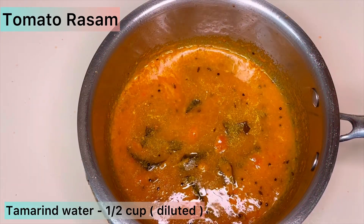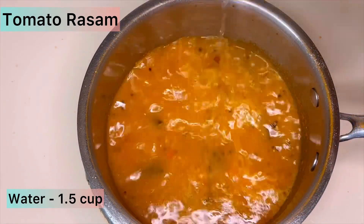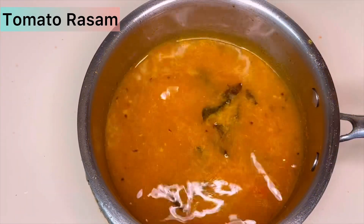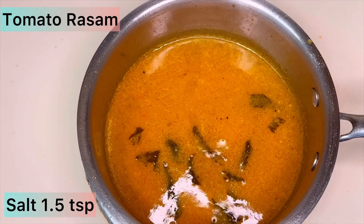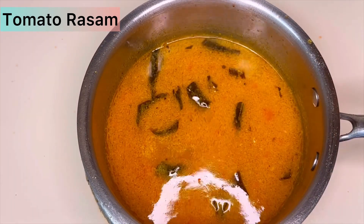After cooking for about 30 seconds, add half a cup of tamarind water and one and a half cups of normal water. Then add one and a half teaspoons of salt. Let it boil for about three minutes.